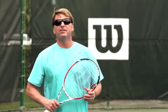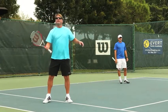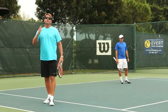How frustrating is it to set up a point and then miss the easy one when trying to finish? What normally happens is players tend to lose their balance when they approach that easy sitter. They come out of their shoes, their arms are flailing, their heads moving all over the place.